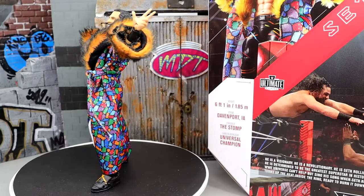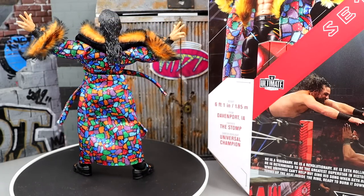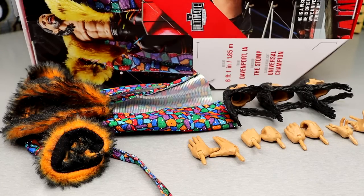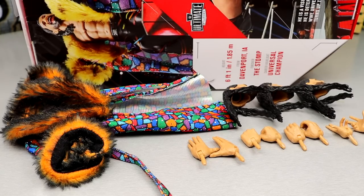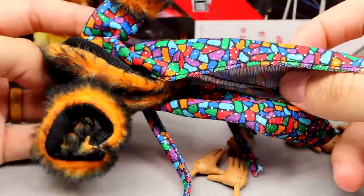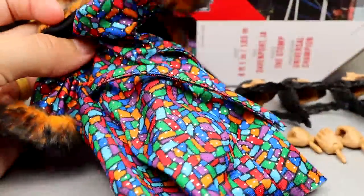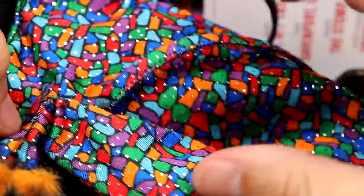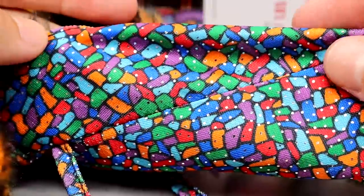First we're going to look at his accessories, then take a closer look at Seth Rollins himself. Getting into everything included with the Ultimate Edition Seth Rollins: you get the fur jacket, three interchangeable head sculpts, interchangeable hands, and no championship. The fur coat is absolutely fantastic — look at these silver dots going over it, then you have this rainbow-colored brick-ish mosaic sort of pattern. It looks really cool, almost like stained glass.